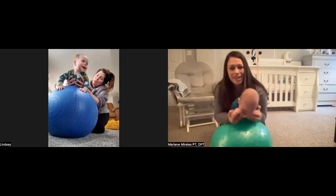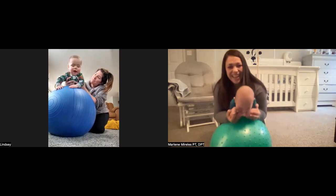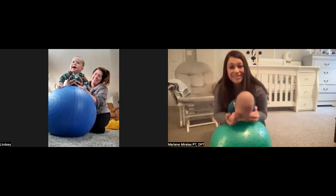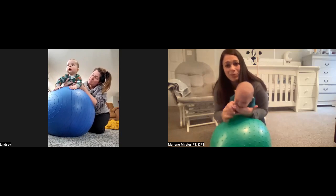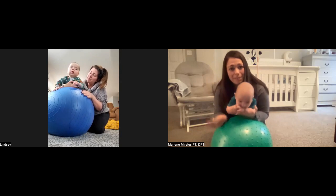Then we can do some soft bounces. He's banging on the ball — he's copying you! You're able to cradle him with one hand and get your other hand and bang with him, just like bang, bang, bang.